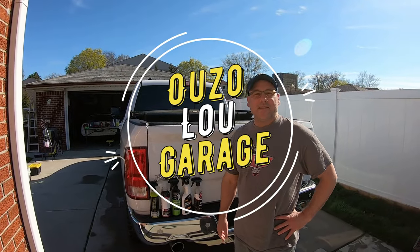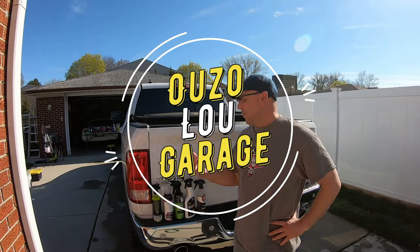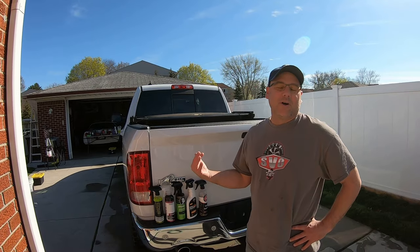Hey, welcome to Oozaloo Garage today. Today's video is where we're doing a full detail on this ramp truck.